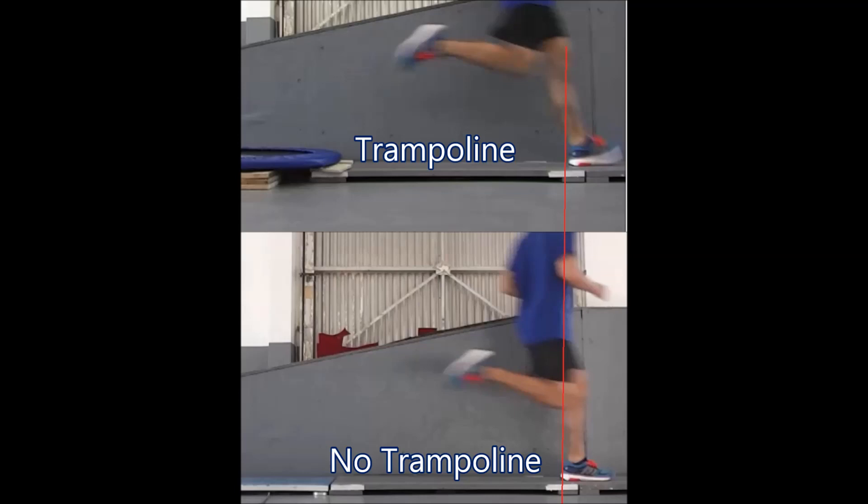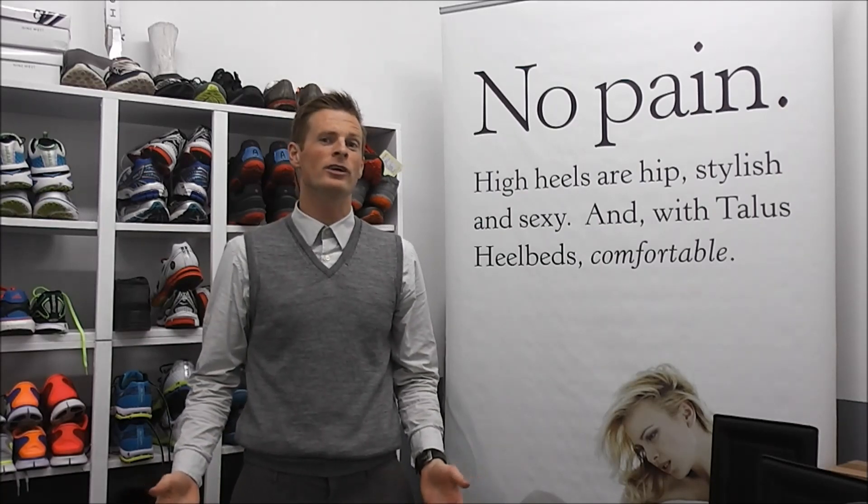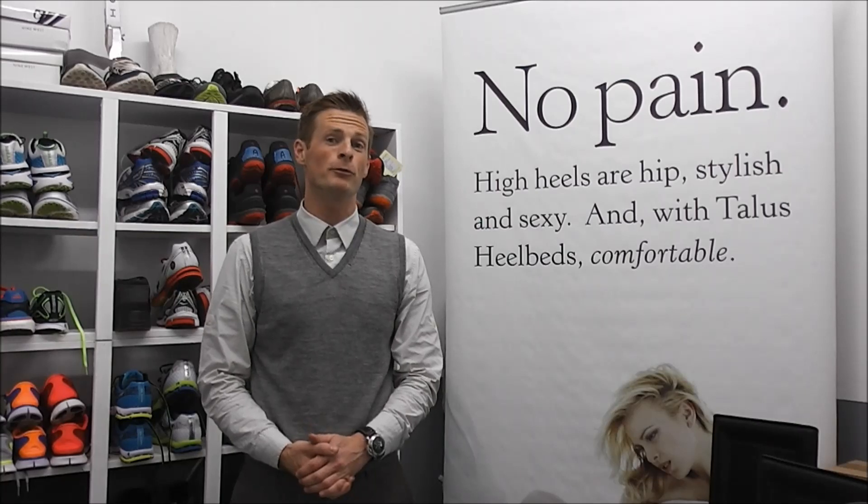You can see that his stride length is almost identical. This demo shows what we've learned from our real-world testing — that energy return foam isn't going to improve your running or your walking. If you're going to be hiking, walking, jogging, or running, energy return foam probably isn't going to do very much to help improve your performance.